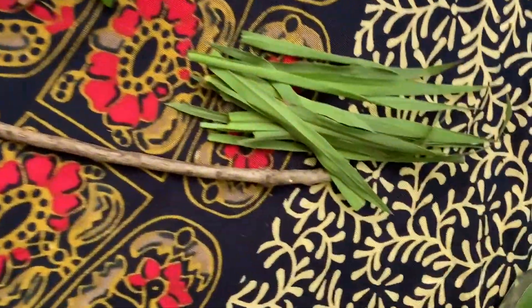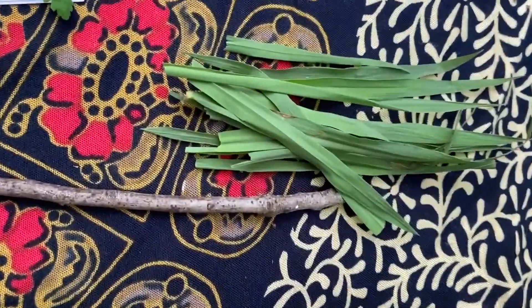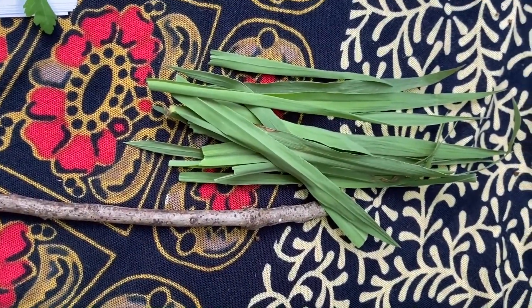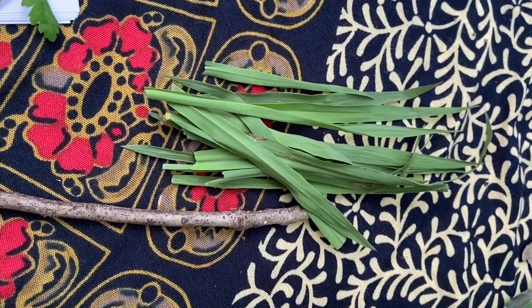Over here I have the supplies I'm going to be using for my paintbrush: a stick, and any material that you'd like. I'm using grass, but there's weeds or anything that you find that you feel like would make a nice soft paintbrush.